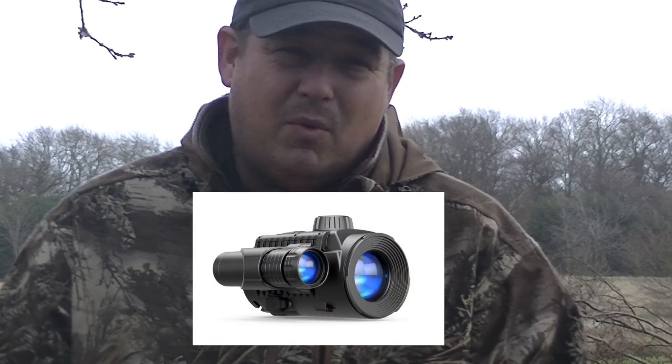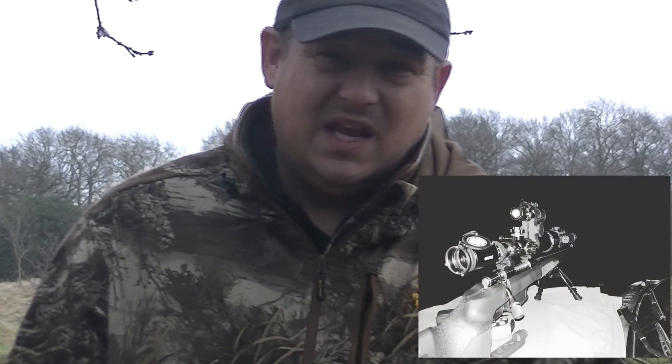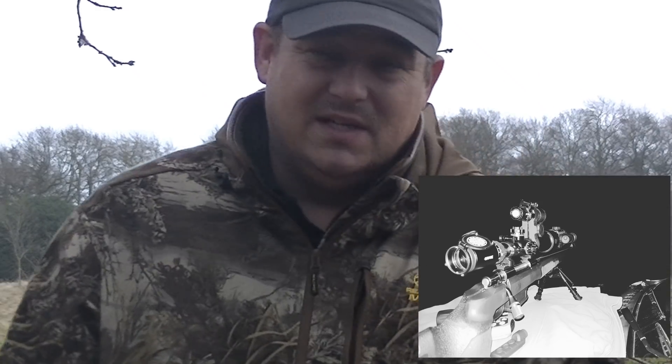Welcome to Bailey Shooting. This week we are looking at the Pulsar F155 Front Mounted Night Vision Optics. In brief, this unit allows you to turn your day scope into a night vision scope just by attaching it onto the front end of your optics. It works on a wide range of scopes that are on the market, and you do get the shims and adjusters for mounting it to different sizes of scopes.